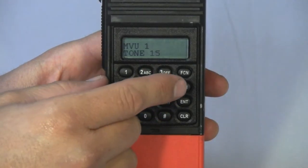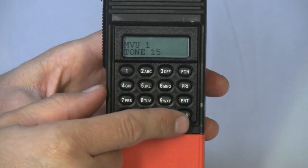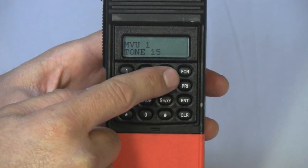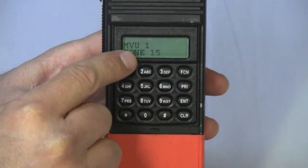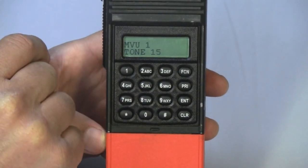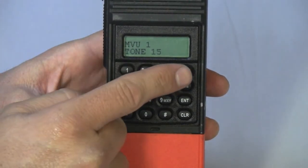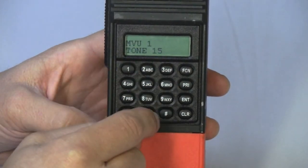The radio has a keypad locking feature, which is useful if you want to lock the keypad to prevent unwanted key pushes, or to troubleshoot a keypad that is not working. Holding down the function key for approximately 2 seconds will lock the radio. To unlock it, hold down the function key for 2 seconds again and your radio will be unlocked.